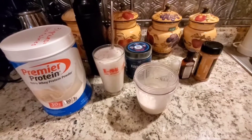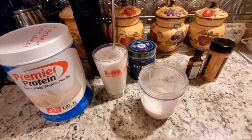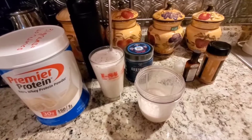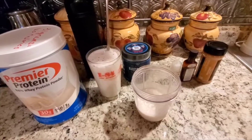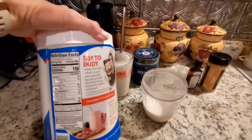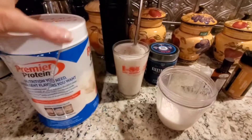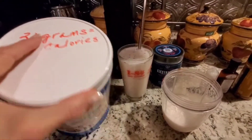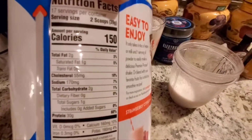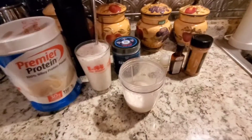Today is day one of week two on the Nutrisystem basic plan. I was really desiring a shake, so I decided I would have one — this is considered a power fuel. It's 80 to 120 calories; this particular shake is 120 calories. I weighed out 31 grams, which is 120 calories. It has 30 grams of protein per serving, two grams of fat, and two carbs.